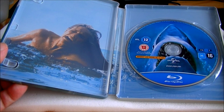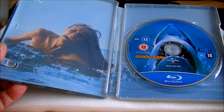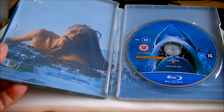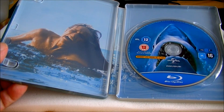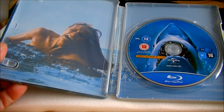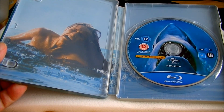For audio you get English DTS HD Master 7.1, French DTS high resolution 7.1, Italian and Spanish DTS surround 5.1, and English, French, Italian, and Spanish DTS surround 2.0 mono. There's also a nice range of subtitles: English, French, Italian, Spanish, Danish, Dutch, Finnish, Icelandic, Norwegian, Portuguese, and Swedish.